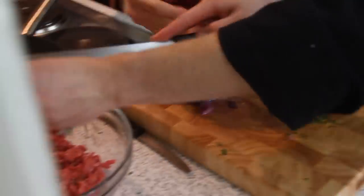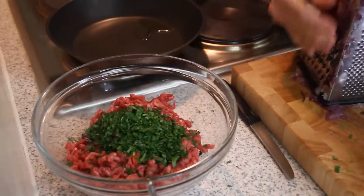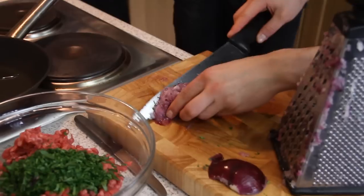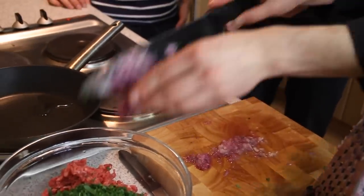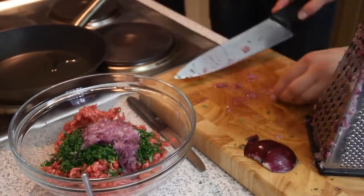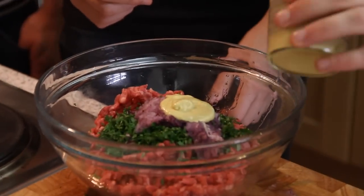I'm going to put some parsley in here as well, so we've got some nice fresh flavours. So I'm going to put the parsley and the chopped onion in there. I think we've probably got enough there. Get your hands into that and start mixing it through. Mustard as well — I'm going to put that in there. Mix that in and the seasoning.